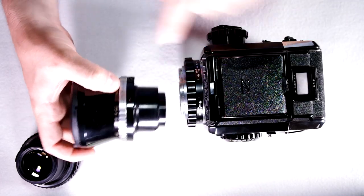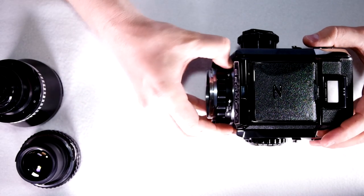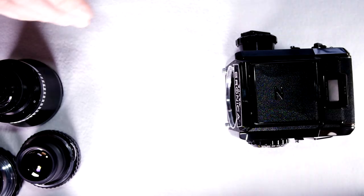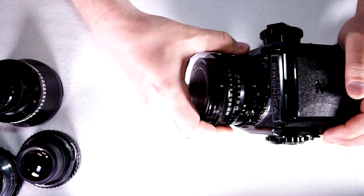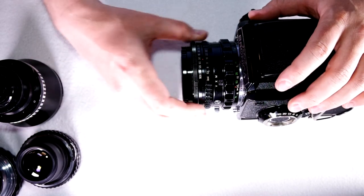To mount it, you've got a red dot and a red dot, so you can just swap between them. There's also a larger bayonet, which is the focusing helical most of the time. There's also a leaf shutter lens here — the leaf shutter function on this one doesn't work, but it just goes right in and functions as a standard lens without a working leaf shutter.